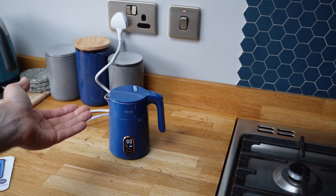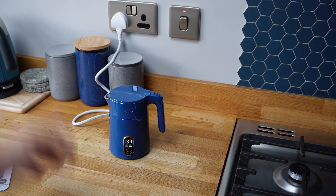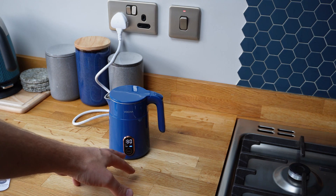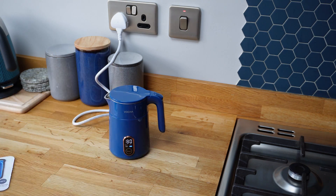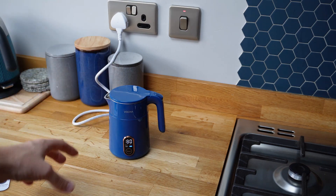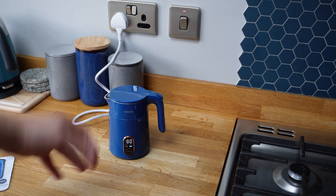So I've boiled that a couple of times now up to 80. Really easy to use - really easy to use the actual functions on there with the press and hold, just kind of remembering how to do that. I think what we'll do is fill it up to the max and just show you how much water you get out of there. I'll pour it into a Pyrex dish.